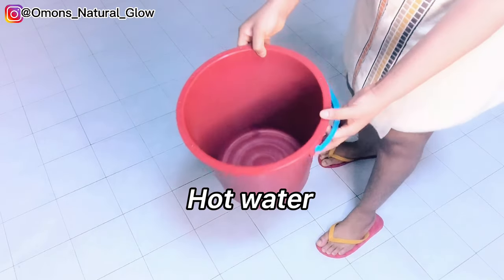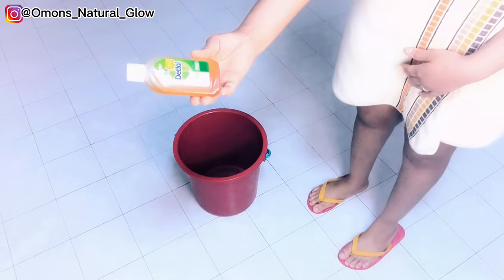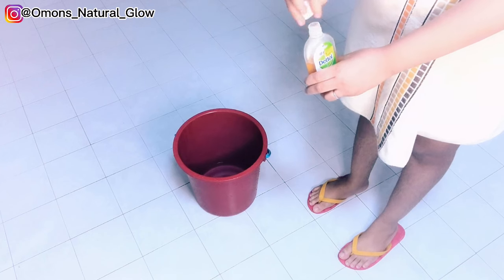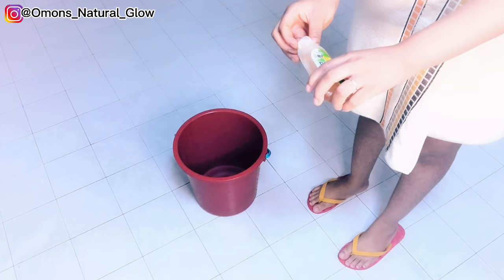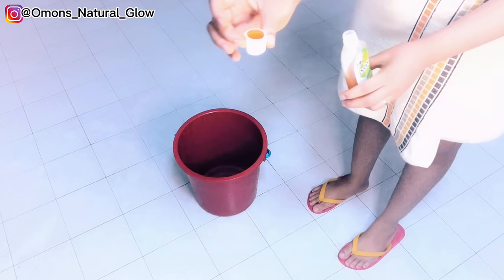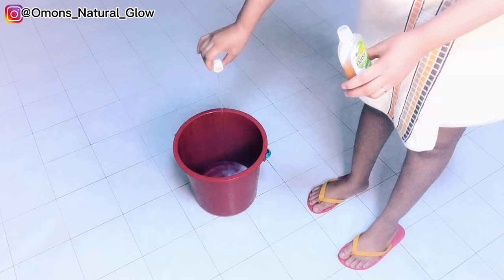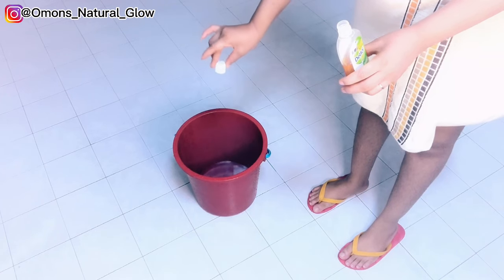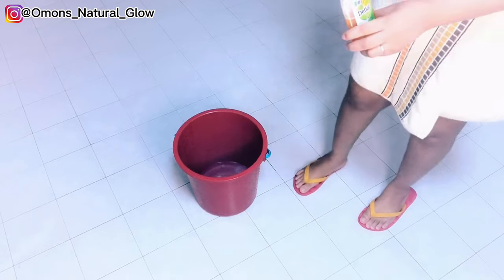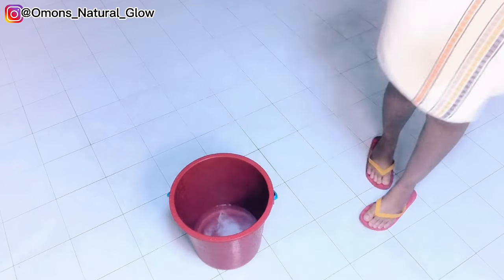This is the final section of my routine. I'll be adding one cup of Dettol inside a bucket and also one spoon of salt into the same hot water. Then I sit on top of it to steam my bum area. Steaming my bum area also helps to get rid of any form of shaving bumps that would reoccur.